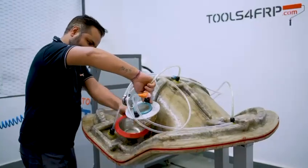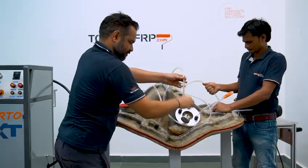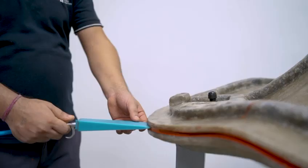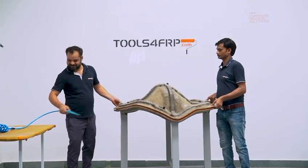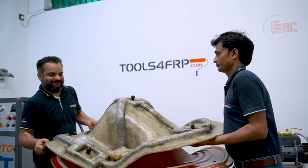After complete cure, we are ready to open and demold the part. Let's first undo all the tubing. Use the injected demolding wedge to blast air between the two molds. Using correct mold release will ensure that the mold opens on itself.